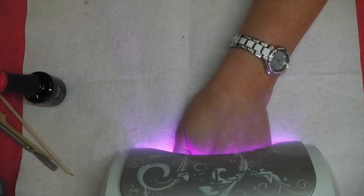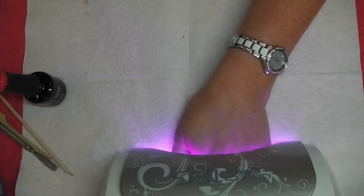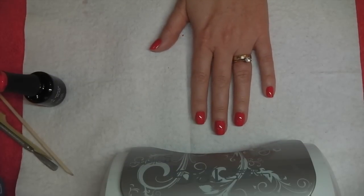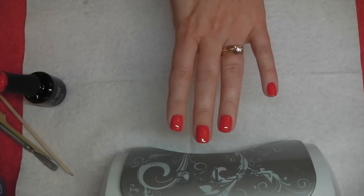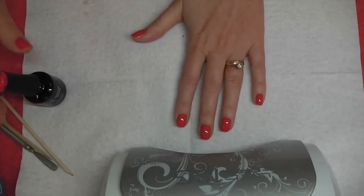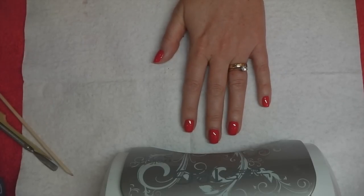My LED lamp is from Harmony Gelish and it is 18g. 18g means I can do my whole hand at one time. There are smaller LED lamps where you have to do just four fingers and then the thumb separately, which is why I prefer the 18g — I can do the whole hand at once.